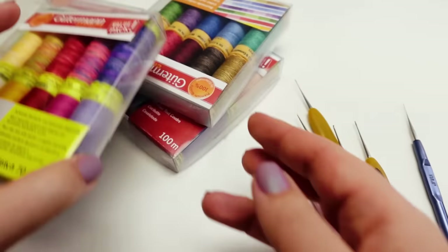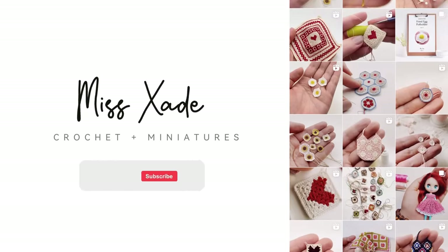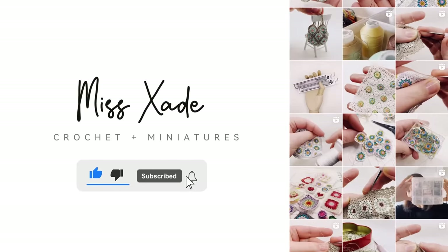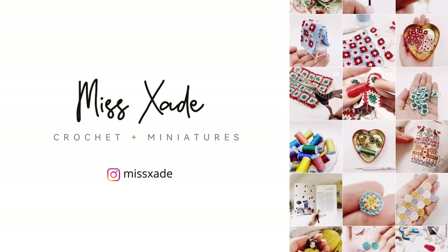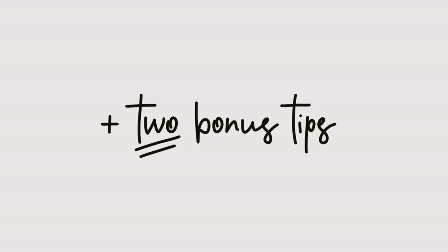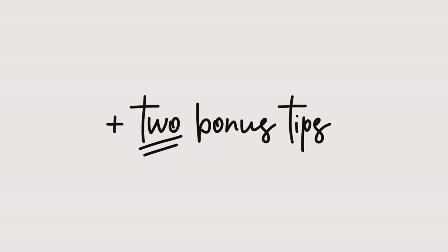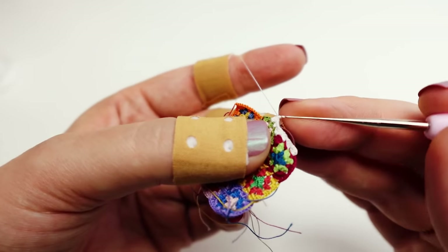You're itching to dive into the world of micro crochet but not sure where to begin? Well, you've come to the right place. I'm Marta and I've been into yarn and hooks for more than half my life. In this video I'll be sharing with you five essential tips to get started on your micro crochet journey. Plus stay tuned for two bonus tips, including one that'll save your fingers from a tiny hook's wrath. Let's jump right in.